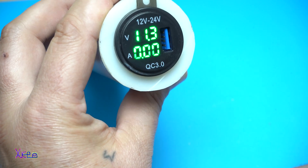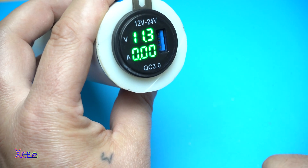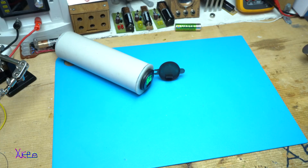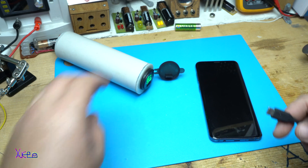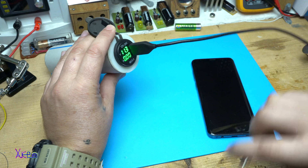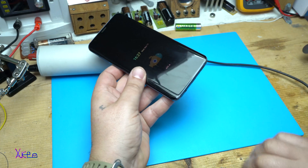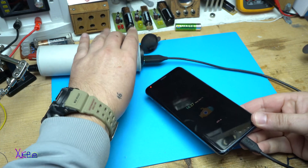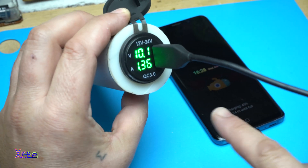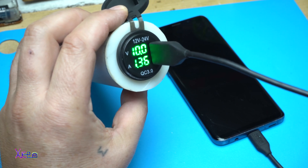And the amps — the amps will show the current when you plug in a USB device. Let's try that. I'm gonna charge and test my phone. Quick Charge 3.0. Now it shows 1.36 amps — great, and it's working great.